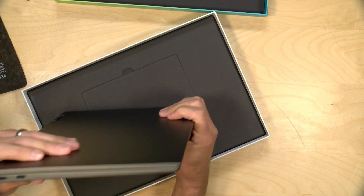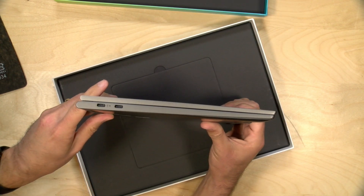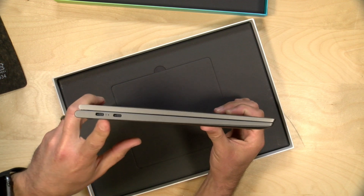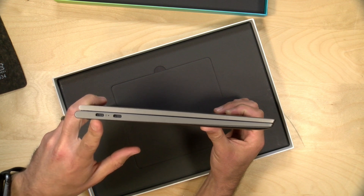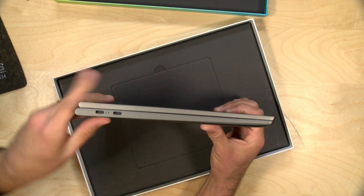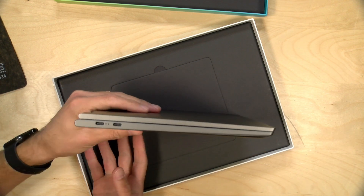We have two USB Type-C ports here on this side. These are not Thunderbolt ports, but according to the spec sheet they sent me, they are full service in that they'll do power, data, and video out. It supports USB 3.1, so it's the 5 gigabit per second USB.